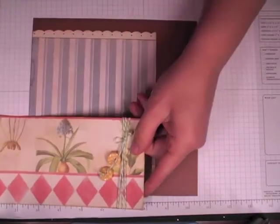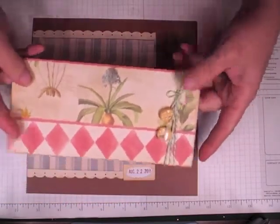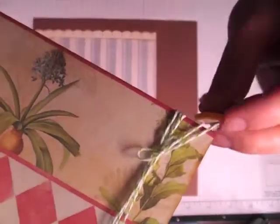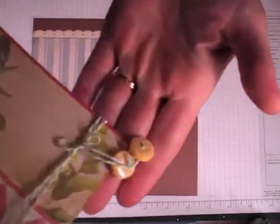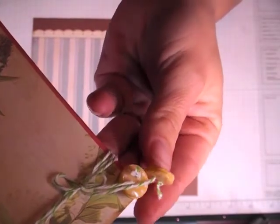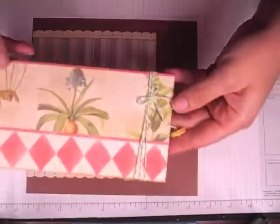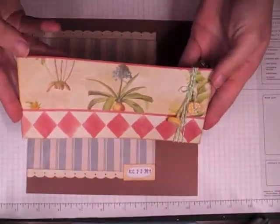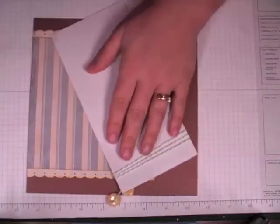This is from the Botanical Stack and it measures 8 by 3 and 3-quarters, or 3 and 7-eighths. I took some of the Divine Twine from Wild Orchid Crafts and just kind of looped it around three times, then tied it. For the buttons, I decided to make a little charm — I backed two buttons together with a mini glue dot and just laced the ends of the bow through there, to add dimension and different texture. Then I adhere this down.